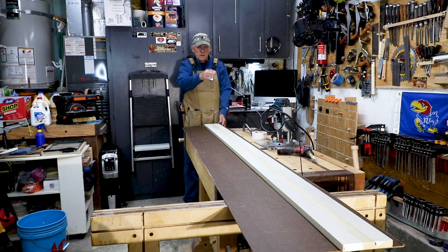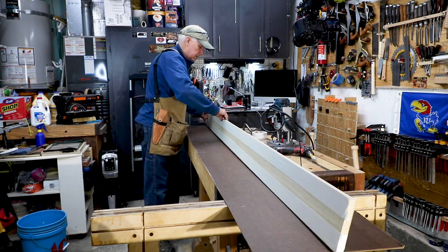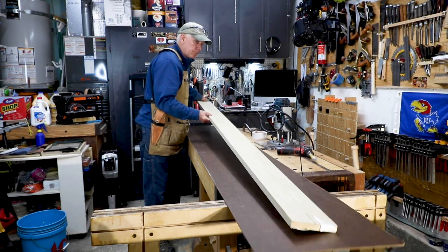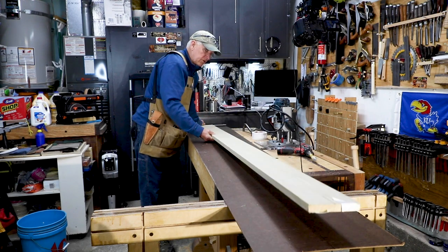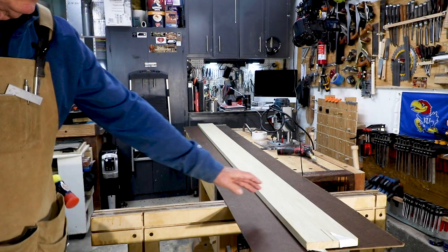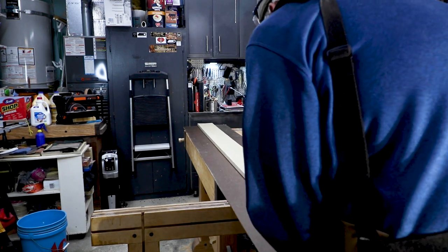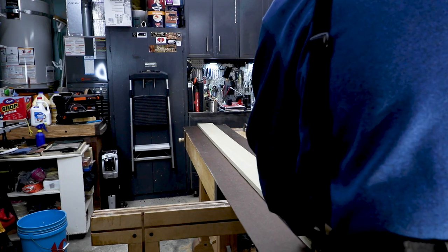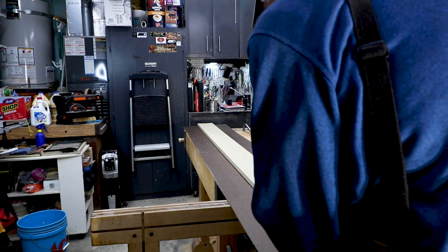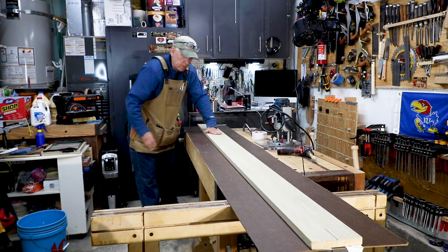I've put two-sided carpet tape down what's going to be the bottom side of my rail, and I'm going to flip that over now and try to get it lined up down the middle of that strip. It's not critical that it be down the middle because the routers are going to be self-adjusting — they're going to run along this edge and cut their own edge parallel with it. I want to make sure I keep the very middle clear of any metal because I am going to run my routers down that.